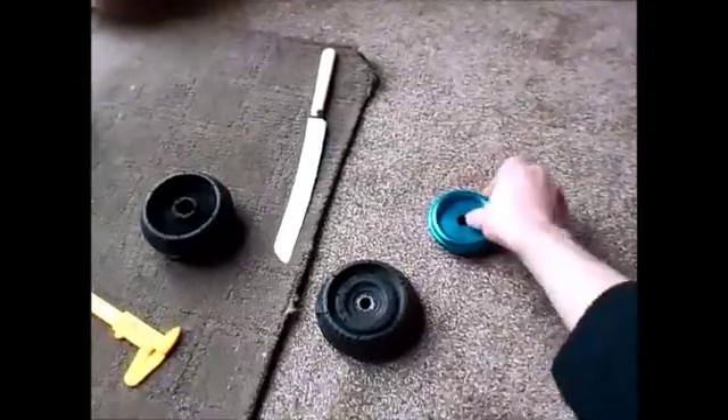Then you want to go ahead and grab either of these. Now what happens is a lot of people have been saying that these go on a certain way, but actually if you look at these, that will actually fit inside of here. So either way around it'll sit inside. So just go ahead and place the top cap on.